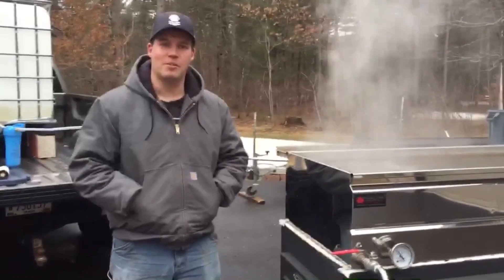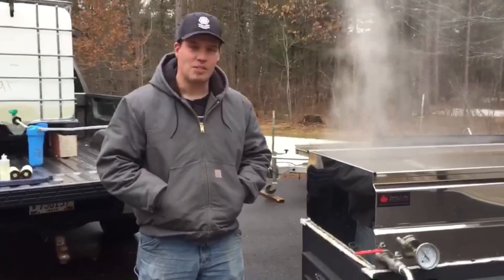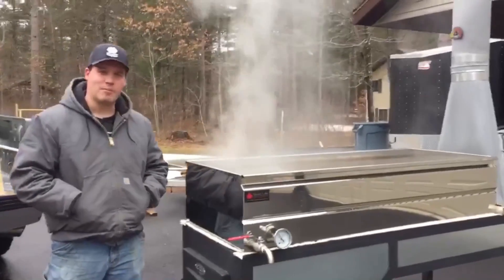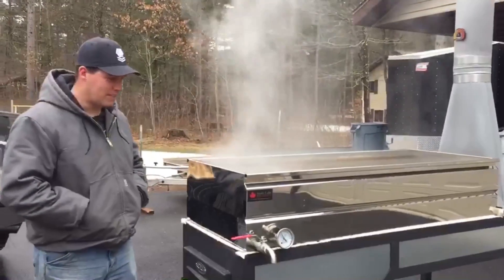Hello, Mark Kellner here from St. Germain, Wisconsin. I'm standing in front of my Smoky Lake 2x5 Hybrid Hobby Pan. I finally got enough sap to actually get this thing in use for real this time.